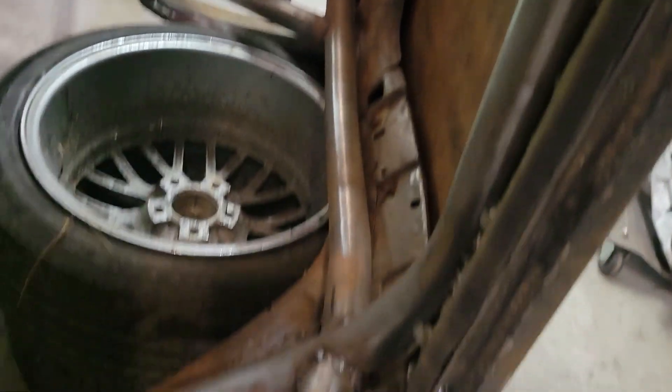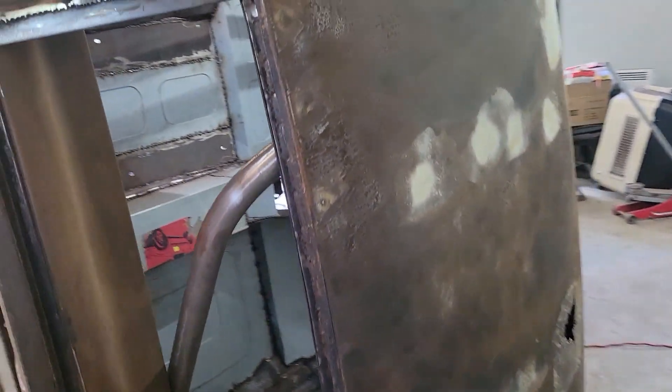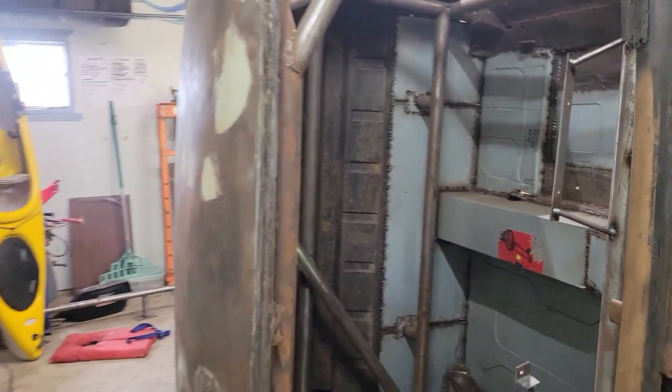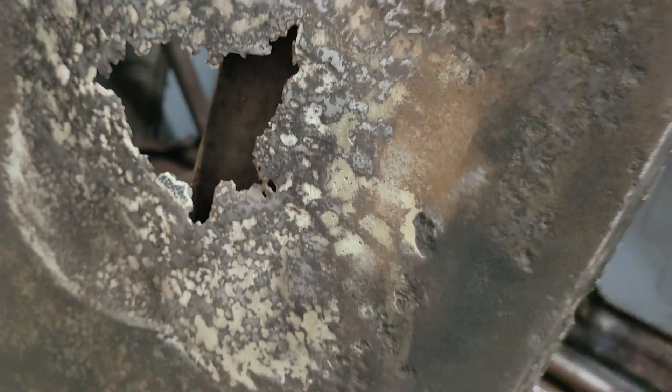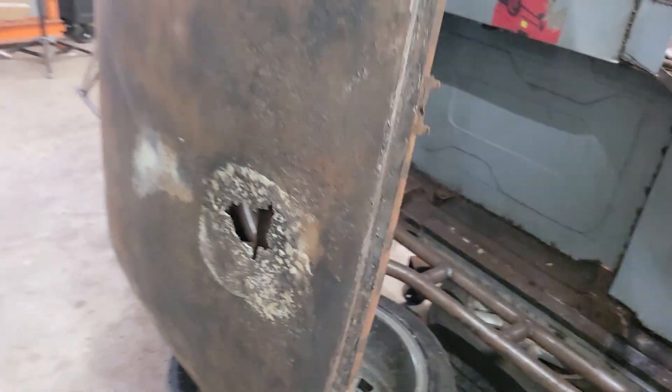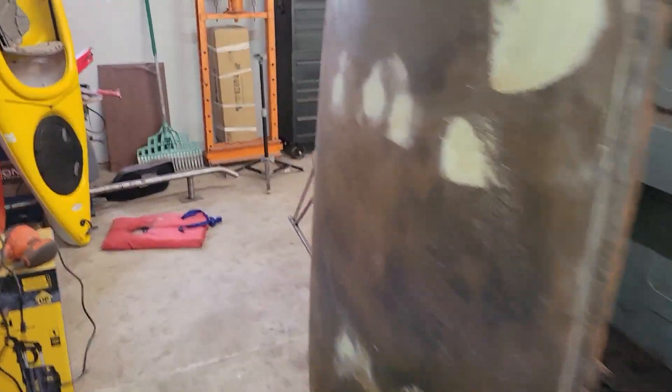I'm going to go ahead and just start brushing down that rust converter on the bottom. I already went to town inside here to get rid of all the stuff that's loose, all the hard to reach spots - it's just really easy and convenient when it's upside down like this. I'm going to do inside with that rust converter as well, and then I'll be able to try to figure a solution for this hole. It's probably going to be some fiberglass, but I might as well protect all the metal first.